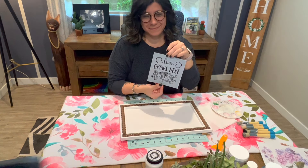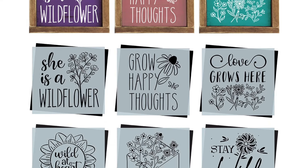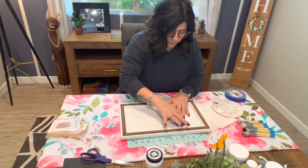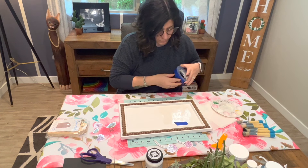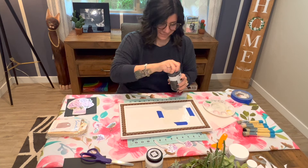Now onto the stencil. I used a 6x6 stencil design from the Whimsical Wildflower Pack. This one says "Love Grows Here." This one is new for spring also, but I feel like some of the most fun stencil design sayings have been from the 6x6 stencil packs.